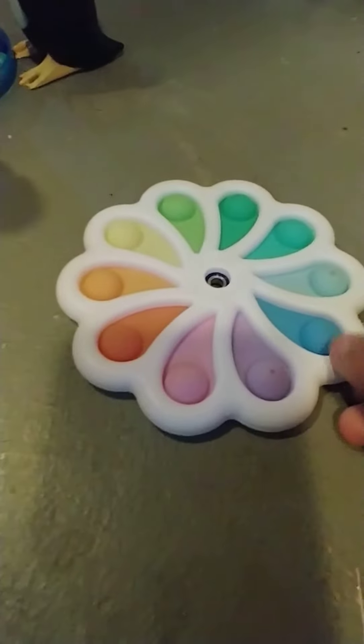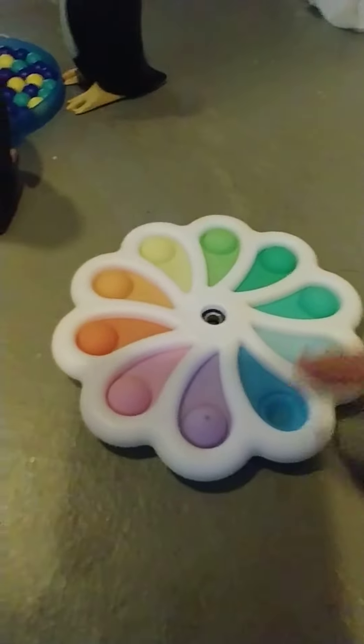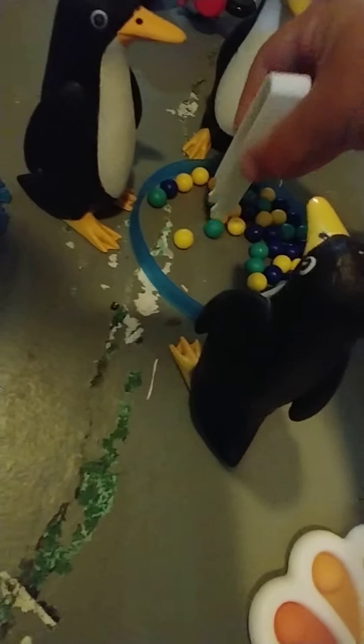Spin the spinner and poke to see how many marbles you have to take. When you get as many marbles as you can,